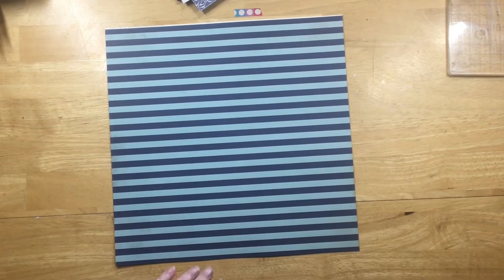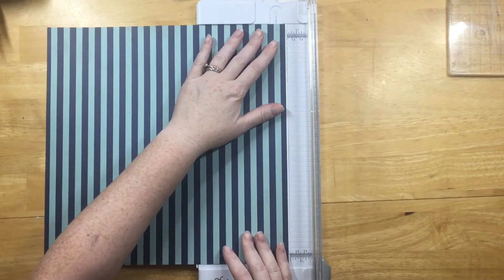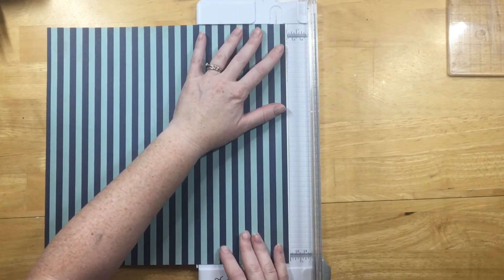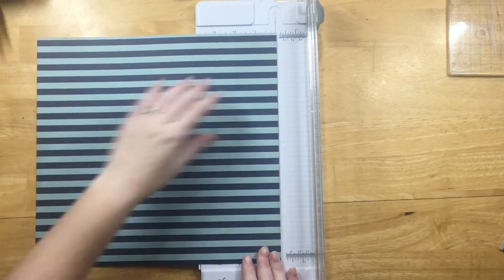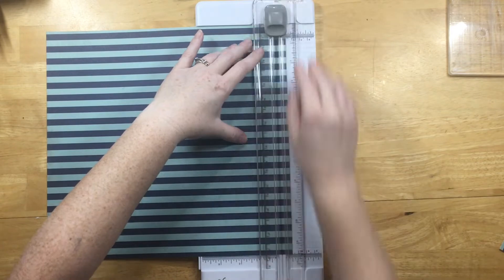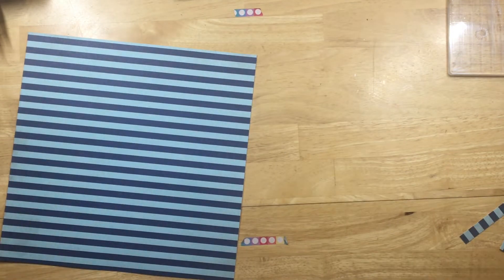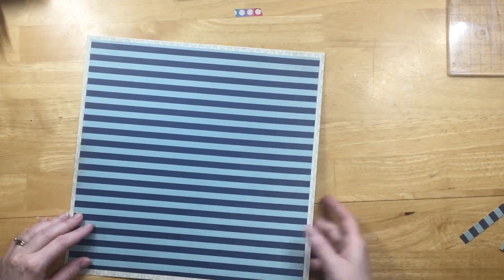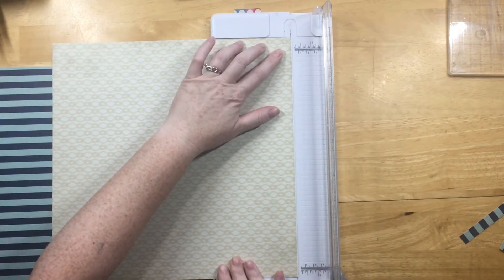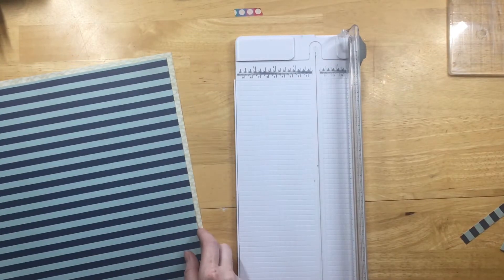I'm going to start with this paper — it has a small line from the branding strip so I'll get that cut off. I really liked the stripes behind the shutters; I think it turned out really cute. I'm going to mat it in that cream nautical paper, so I cut off the edge to help frame in this large window.